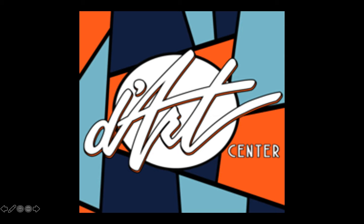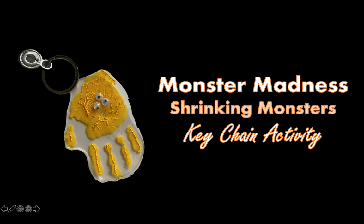Welcome back, monsters! I'm so excited for us to create our activity for today. In our Monster Madness box, we will be completing the Shrinking Monsters keychain activity. This is one of my favorite activities. Are you excited?